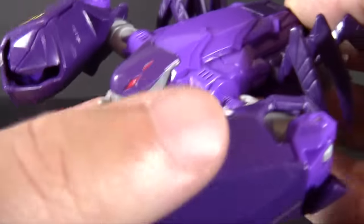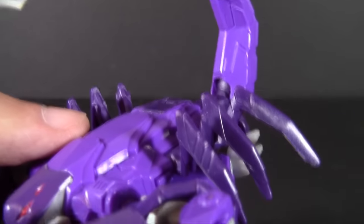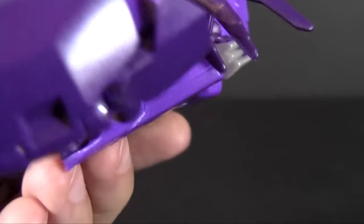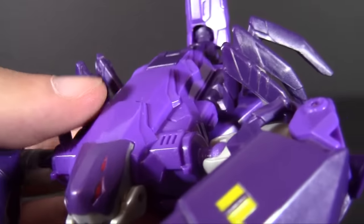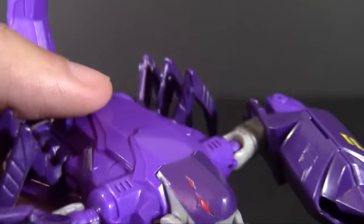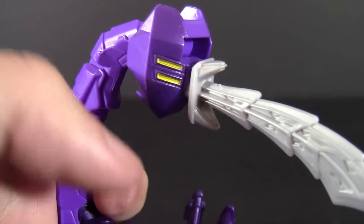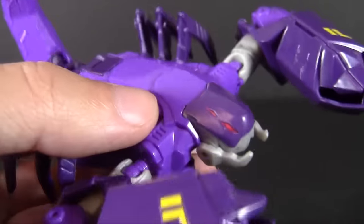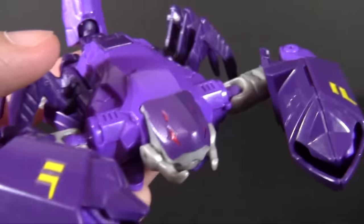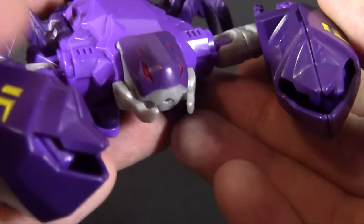Then you have the claws over here with a little bit of yellow. Like most R.I.D. figures, not a whole lot of paint going on. You get a little bit of yellow up there, a little bit down here. There are some details that are painted over — the eyes and the top of the head. Here there's little bits where there's a metallic purple rather than the bare plastic, but for the most part, pretty thin on paint, which is sometimes good and sometimes bad, but it's up to you to decide.